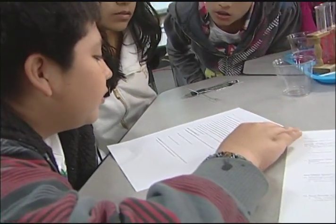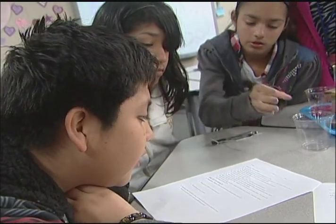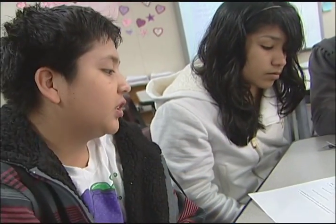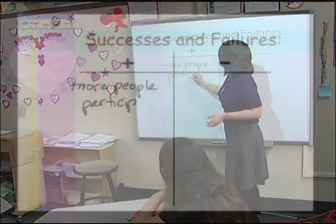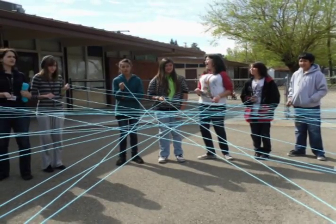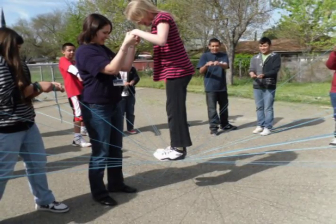Gently pour cold alcohol so that it runs down the inner wall of the test tube. It takes a lot to teach collaboration. We initially started with defining it, giving it relevance, talking about why it was important for them. We did a team building activity using yarn where we made a giant web and put a student in the middle of it, and we picked up that student with the yarn to illustrate that all of them working together can accomplish something they didn't think was possible.